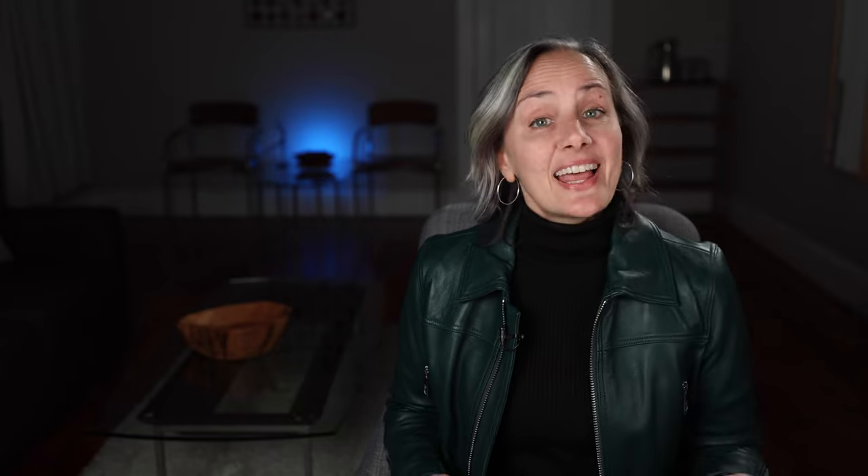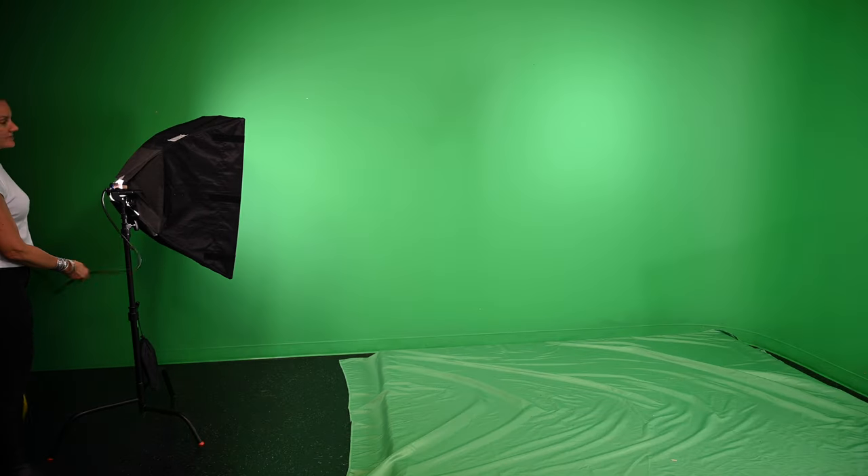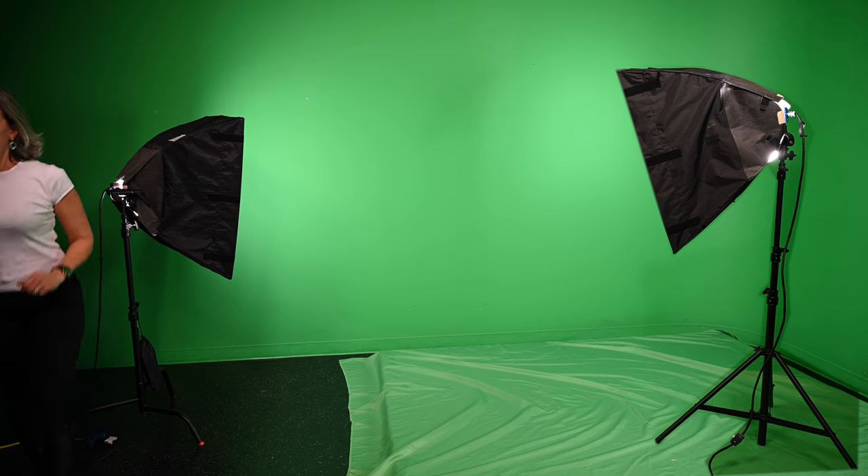And once you have that unblemished background, whatever it may be, light it from both sides with large diffused lighting so that there are no shadows or hot spots.